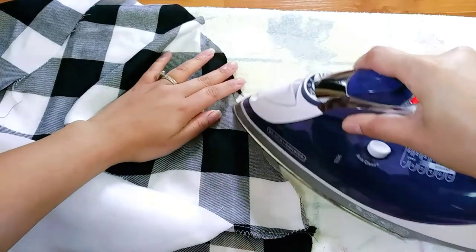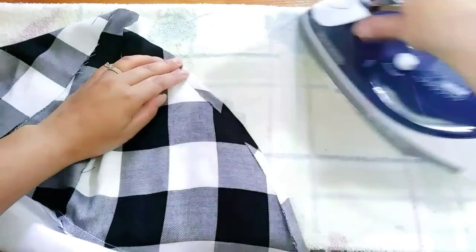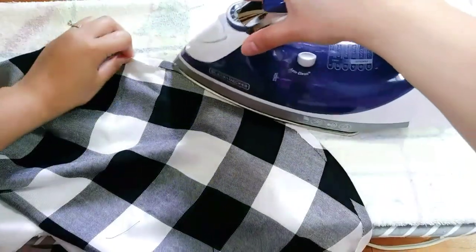If you feel comfortable hemming the raw edges without pressing first, then go for it. But I can't — I am more of a beginner style.